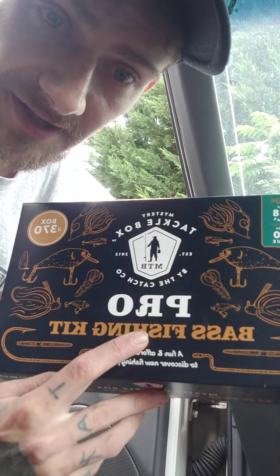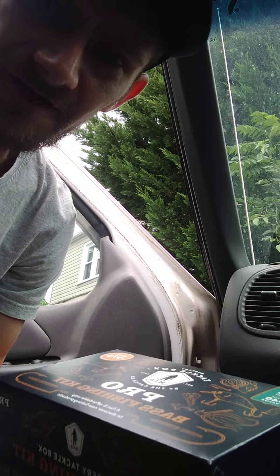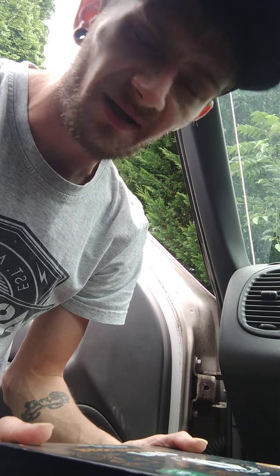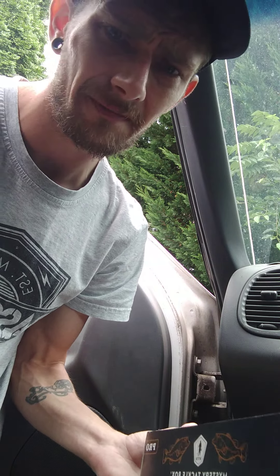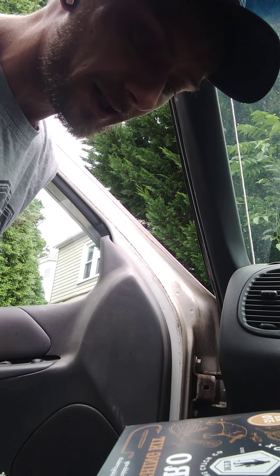Welcome back to Ty Outdoors. I'm doing another mystery box unboxing video. I went with the Pro this time — this is the bass fishing box, box 370. I don't have a subscription; I just grab them at Dick's or Walmart wherever I see them. Carl's and the shop itself are running big sales on them, especially if you get a subscription, which I don't — though I've been thinking about it.